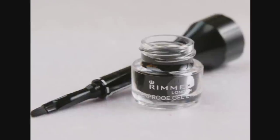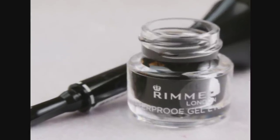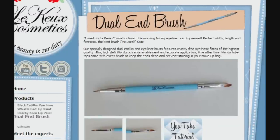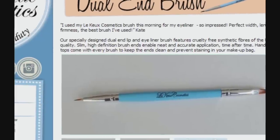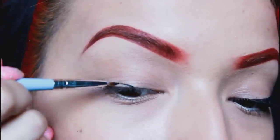I'll be using Rimmel's gel waterproof eyeliner. What I love about this is it has an eyeliner brush on top, and it's waterproof so it won't transfer onto your skin if you have hooded eyes. I won't be using the provided brush though — I'm using this dual-end brush from Q Cosmetics. It's a lot smaller, so it gives me more control over where I want the product to go, which is perfect for smaller eyelids.